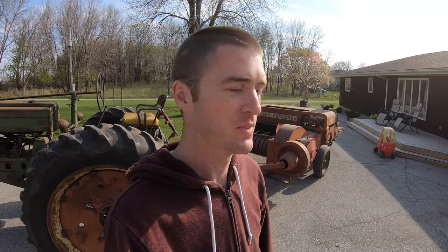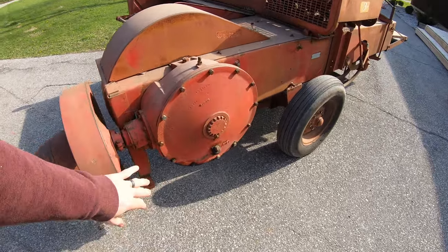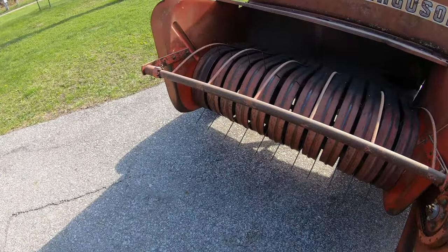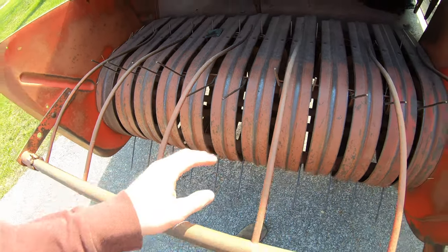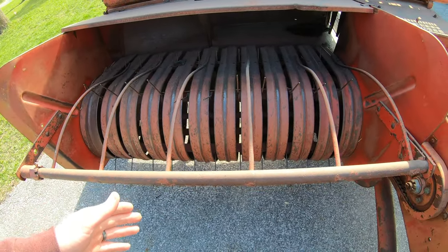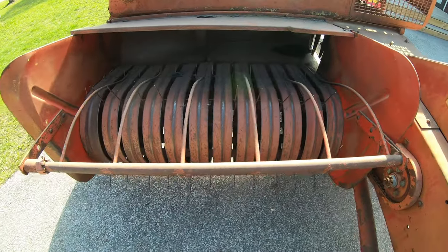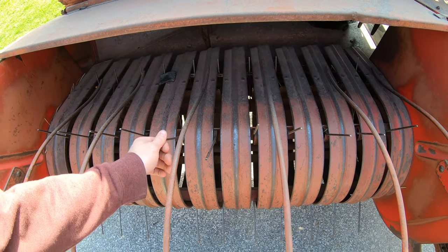We're going to be working on the baler. Got the John Deere hooked up to it, pulled up to the house, and now we're going to go through everything and see what it needs this year. I want to replace the oil in this gearbox, and I got a bunch of new tines—so we're going to replace whichever ones are worn out. There are some that are completely missing, like right here.